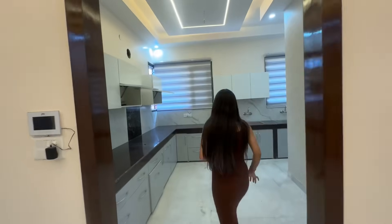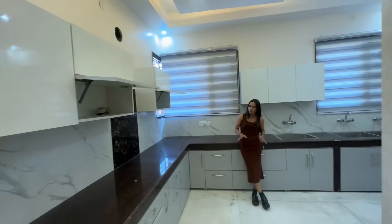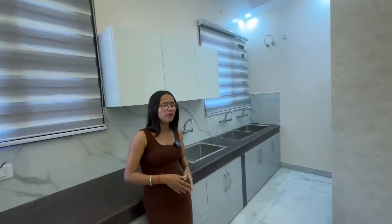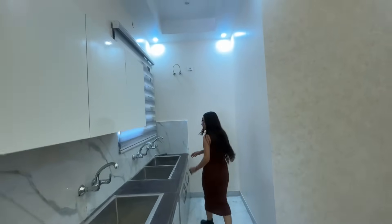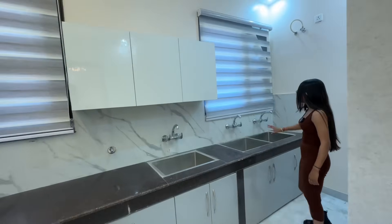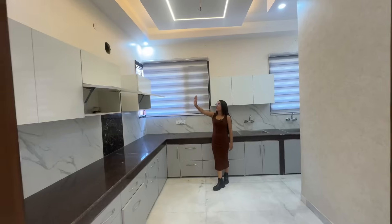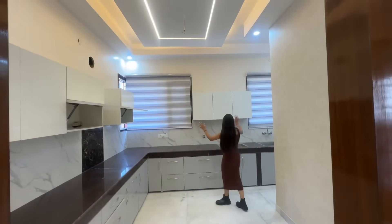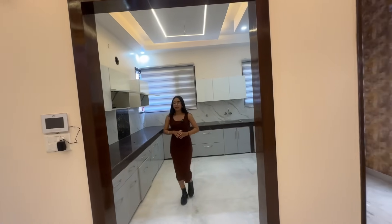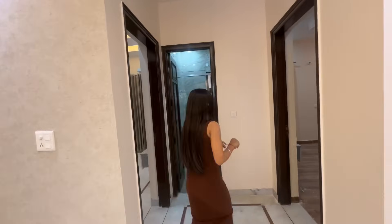Here is the kitchen, and if you talk about the kitchen, it is very spacious — very good. In the kitchen, 3-4 people can sit and do a lot of work. There is also a wet area with double sink and single sink. There is also a window, cabinets — lower cabinets and upper cabinets — and fall ceiling work with LED lights.